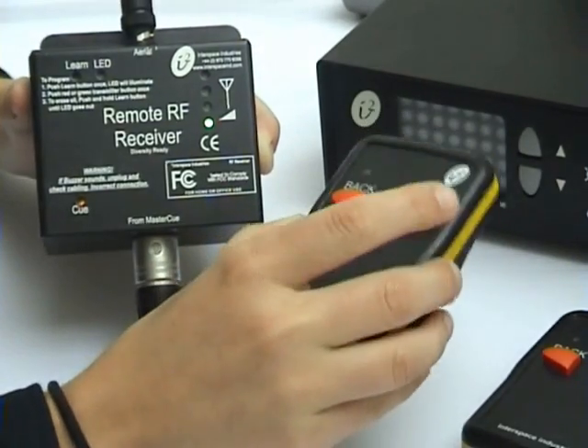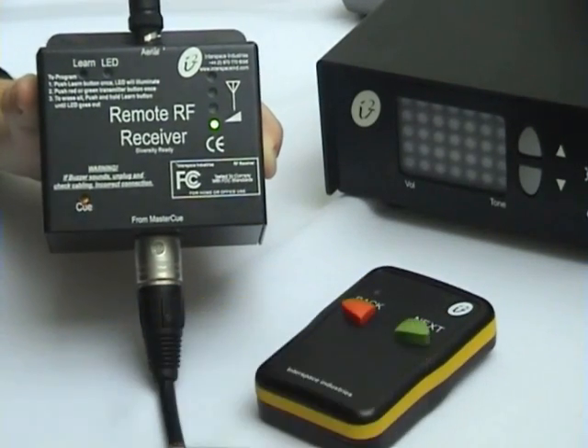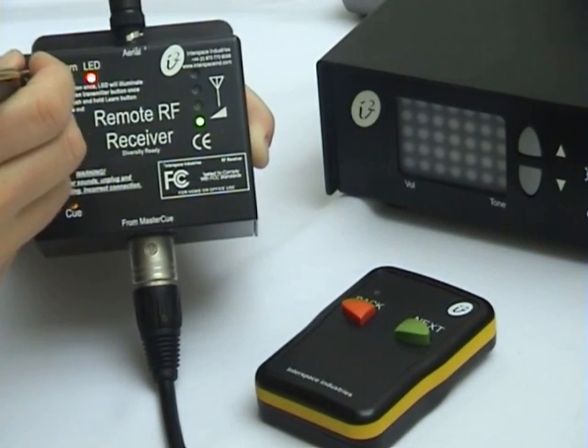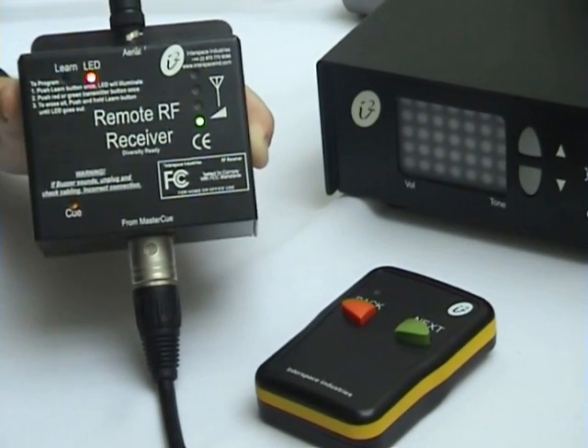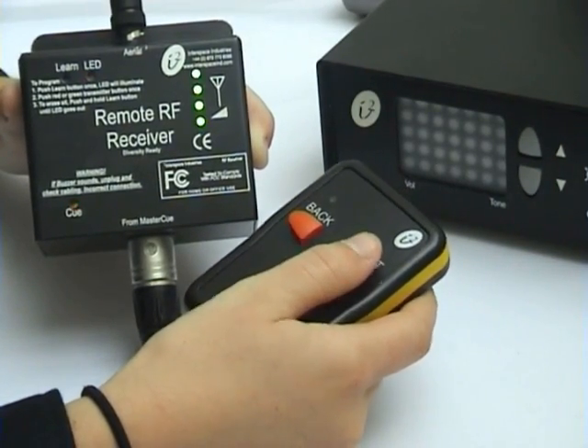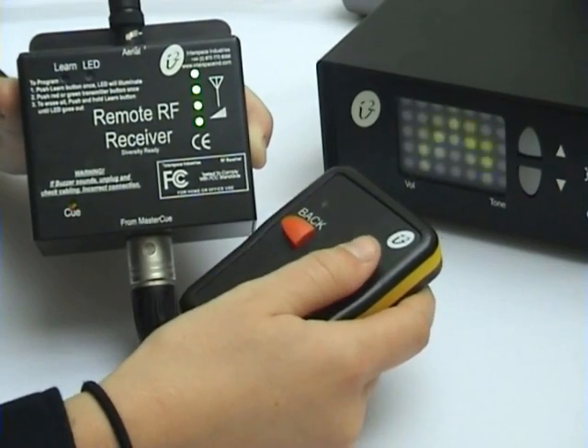Because the Master QV5 comes with two handsets, we'll now program the second handset. To do this, we'll do the same thing. Push the learn button once so the LED light is lit. Push any button on the handset to teach it, and push another button so that you can see the cues are now being sent.